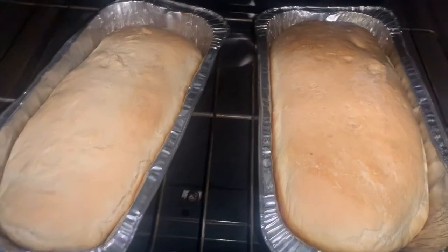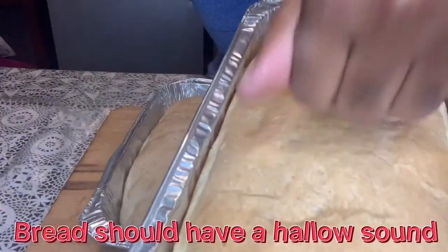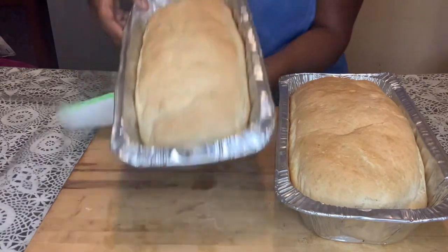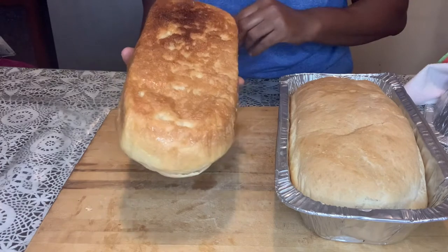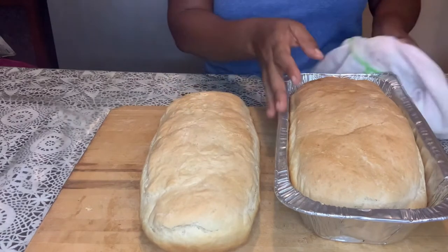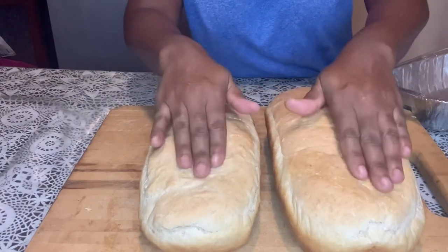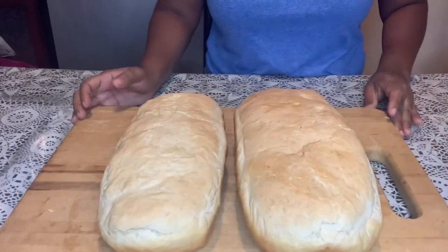Alright guys, so it's been 35 minutes and we're going to check to see if our breads are baked. That's how you know it's baked — so we get them out of the pan. This one is almost golden. We're going to let them cool — it's spongy, can you see that? We're going to let them cool and then slice and do a taste test for you guys. I'll give them about 10 minutes to cool.